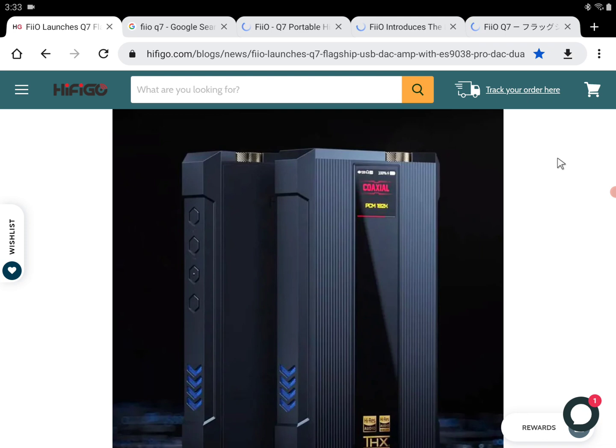It's also going to have Qualcomm's QCC5124 Bluetooth receiver inside, and it's going to feature a dual THX AAA-788 amp circuit. The ESS 9038 Pro chip is going to be able to support all the highest resolutions you can want from a modern DAC amp right now — it's very powerful in terms of what it can do.